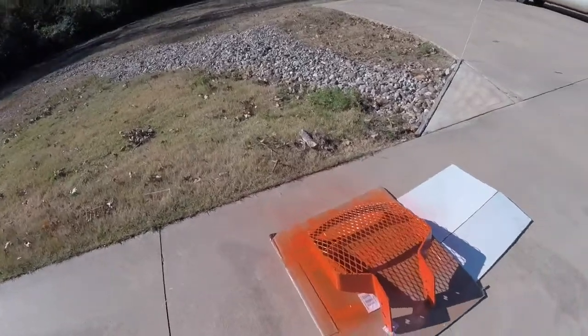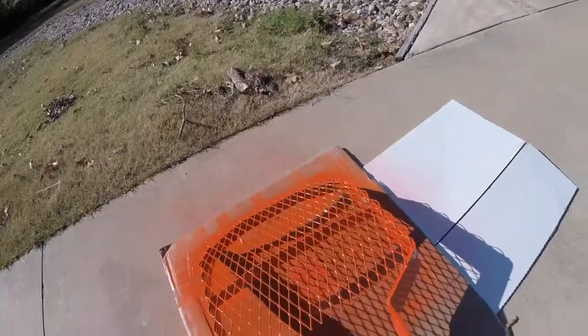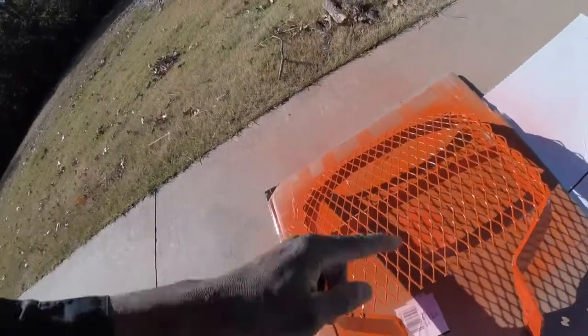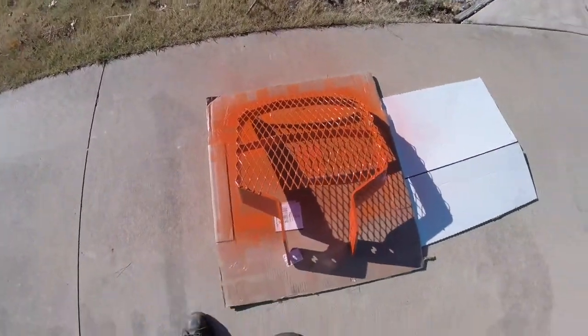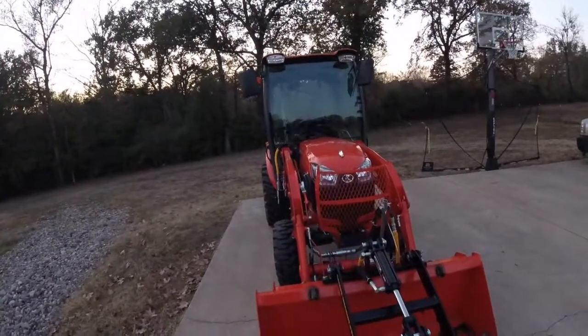I messed around and bought the wrong thickness — I didn't realize the thickness — and so the guy ended up raising it on for me, but I think it's gonna work. It's good protection to have.